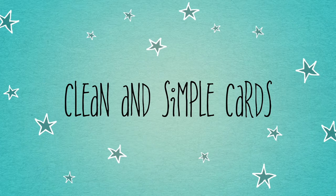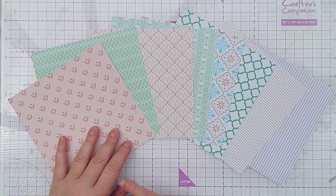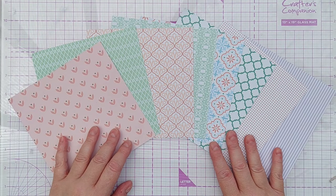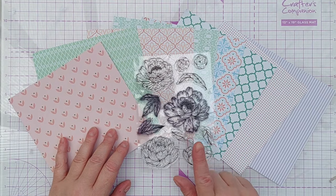Hello crafty friends, welcome to today's 6x6 paper pad card making video. Today I've pulled out one of each page from my paper pad and I'm going to try some stamping and die cutting.